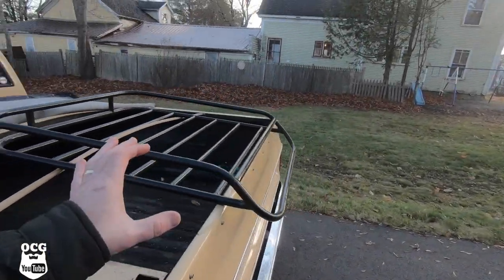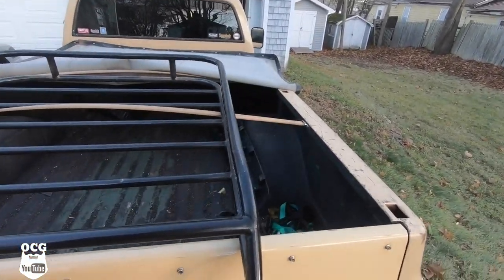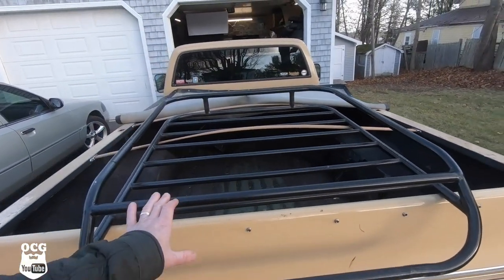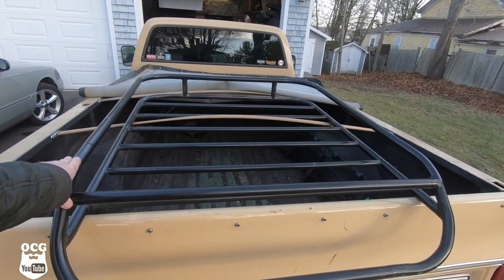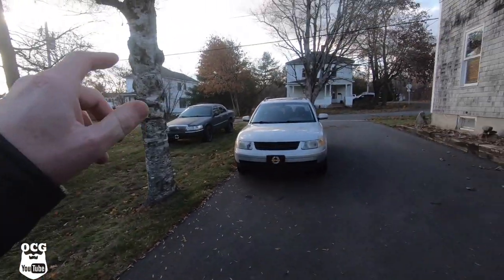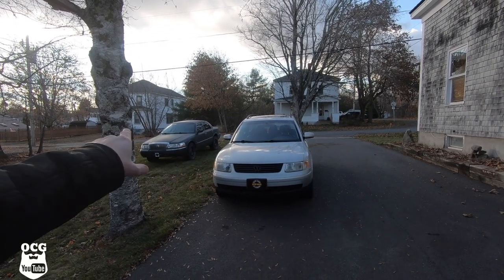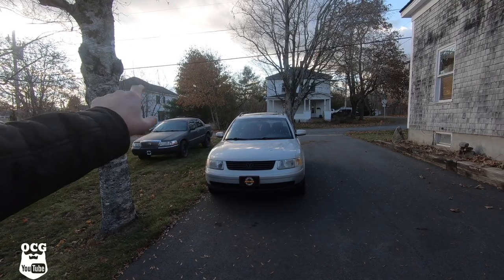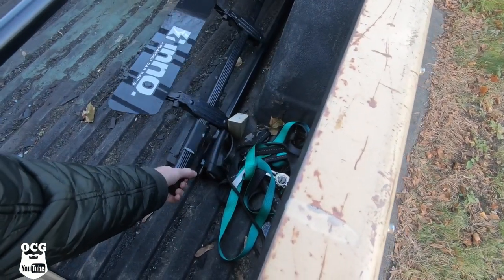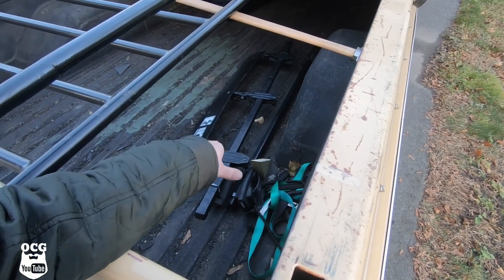So let's get into the topic of today's video and see what we bought for Project Blackjack. As you can see, this is a roof rack — apparently a Thule roof rack, though I question that because it has some pretty bad welds on it. This basket is something we're going to attach to the roof of Blackjack. It came with roof rack brackets that fit on a Subaru, so let's see what we're going to have to do to modify it to fit Blackjack.